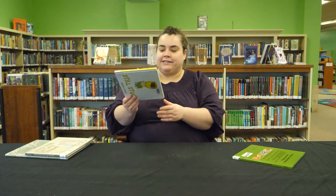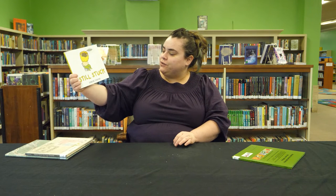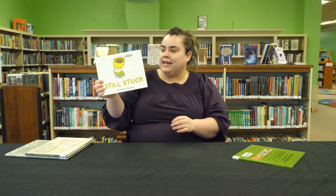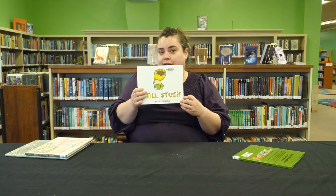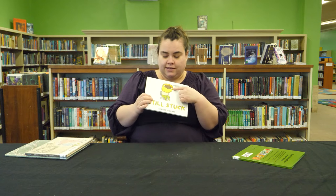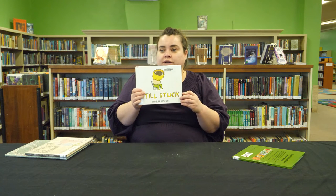This next book is called Still Stuck by Shinsuke Yoshitake. This book is a hilarious story about a boy getting dressed in the morning who gets stuck in his shirt and wonders what would happen for the rest of his life if he could never get out of the shirt again.